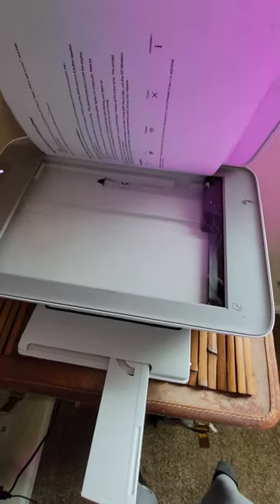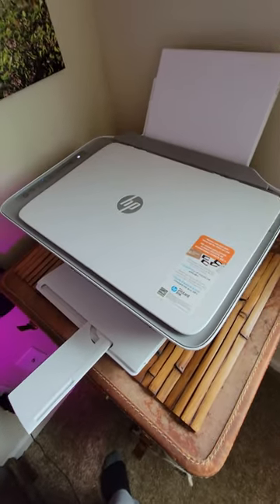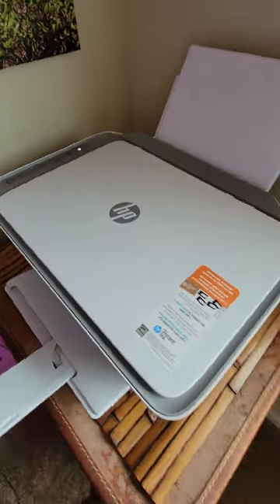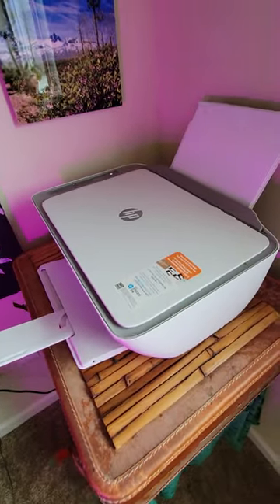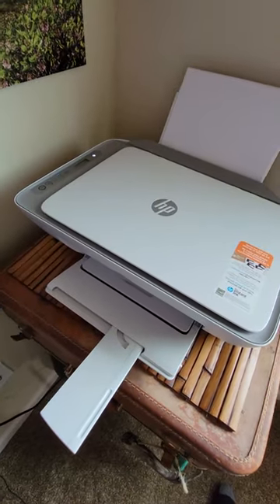It's got a scanner, and when you start running out of ink, you can sign up for a service where they mail you new ink automatically. It holds plenty of paper and I'll show you.